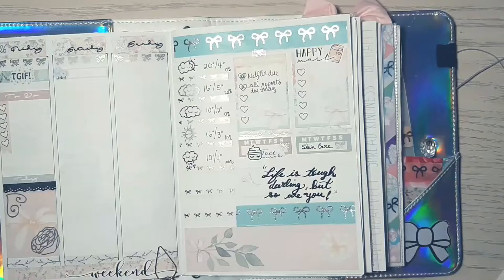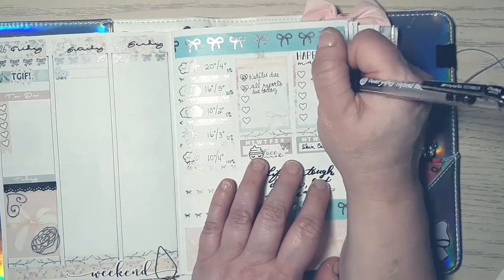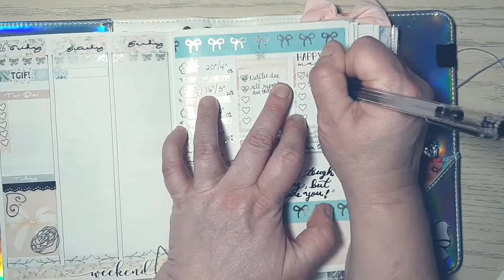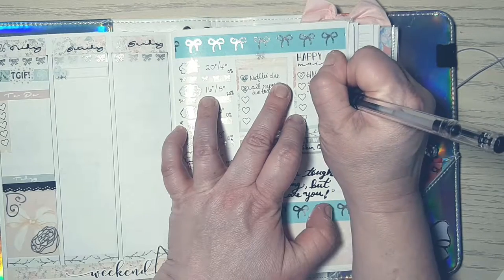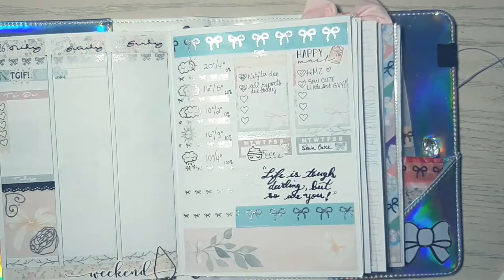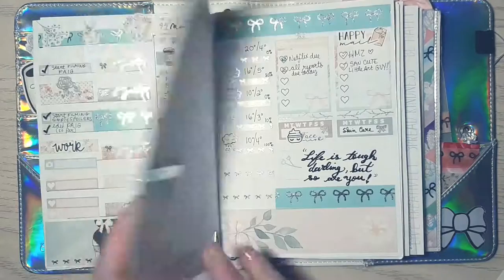In my sidebar I was feeling a little stressed out, so I wrote 'life is tough darling, but so are you.' I wrote it first with my 0.3 Pentel Art pen and then went over it with a 0.5 millimeter pen. If you have any questions about any pens, just comment down below.